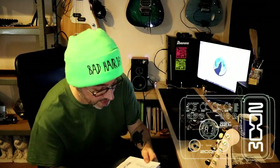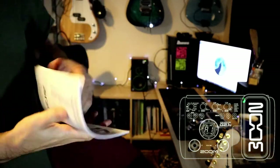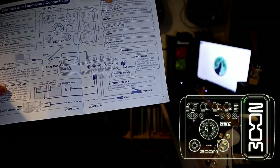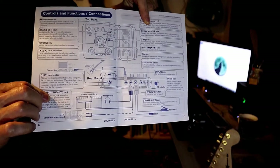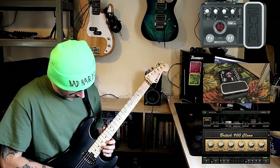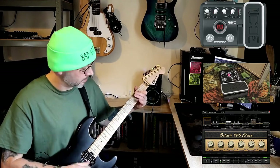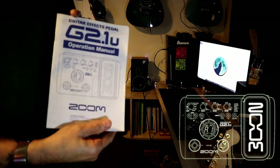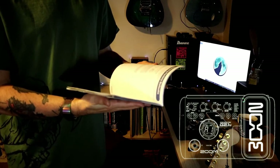I've got the instruction manual here, and like I said there's a drum machine with different beats listed on the back. It's a good little manual — it goes into more detail about the controls, functions, and connections. If you end up buying one of these online and you don't have the instructions, you can find the manual online as well. You can find manuals for pretty much everything online these days, even the retro stuff, which is great.